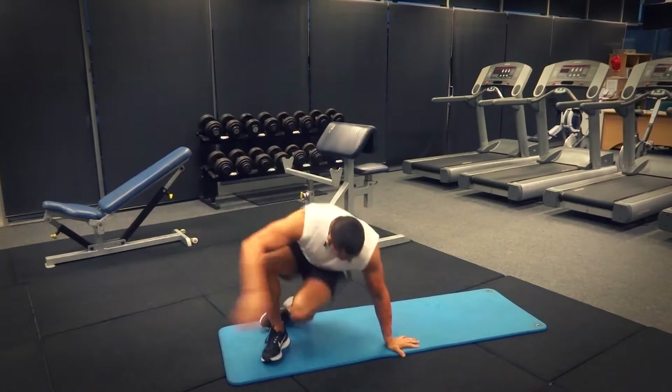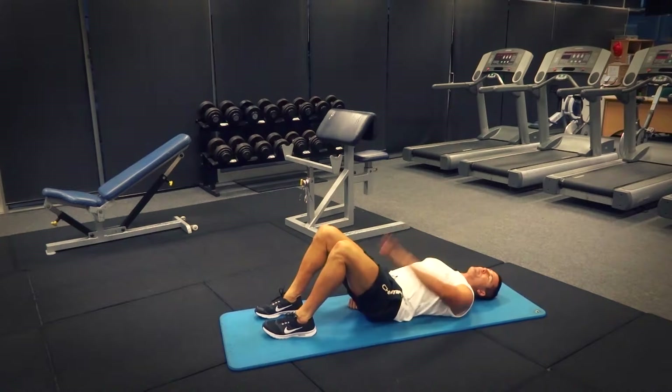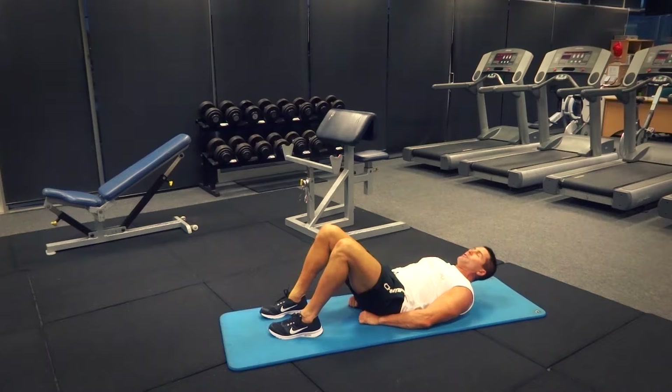We're just going to lie down into a straight position. First thing I'm going to do is have my hands under my glutes to support my lower back as the legs come down. I'm going to tilt my pelvis towards my upper torso, and that flattens out the lower back — right down around that spine area. L4-L5 is going to sit nice and flat onto the surface, onto the mat.